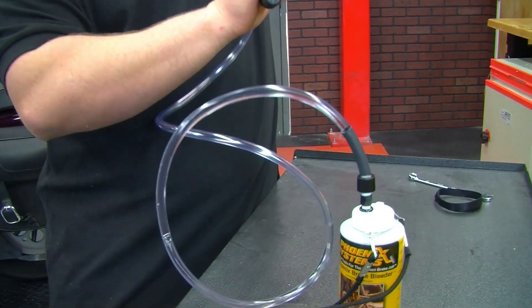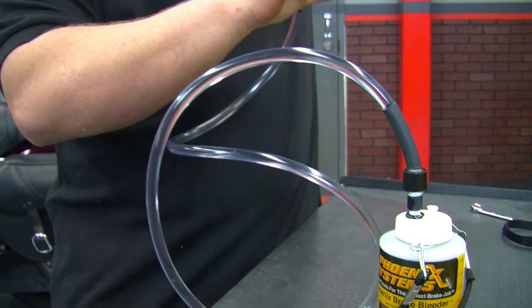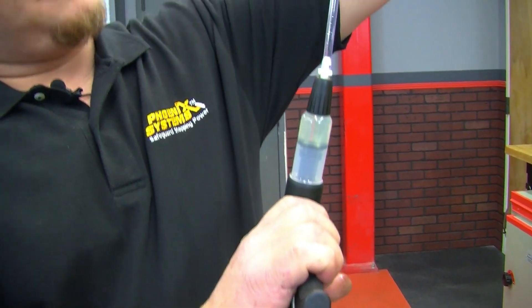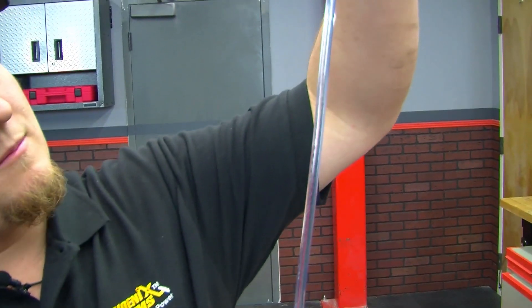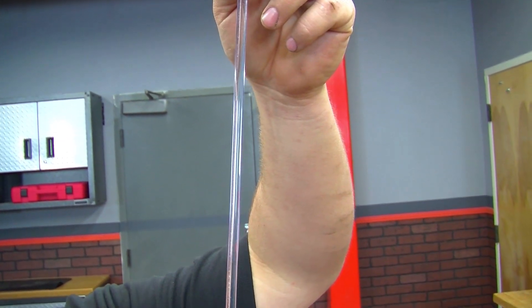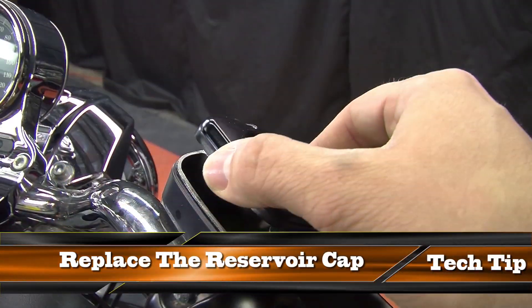We'll pump all the way to the top so that we're sure not to inject any air into our system. A quick tech tip before you get started: make sure you place the cap back on the reservoir.